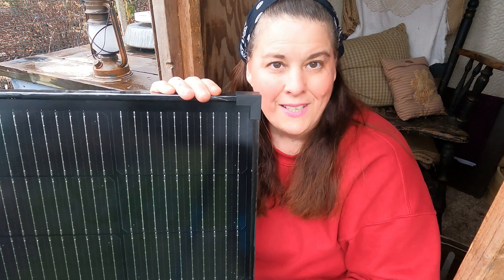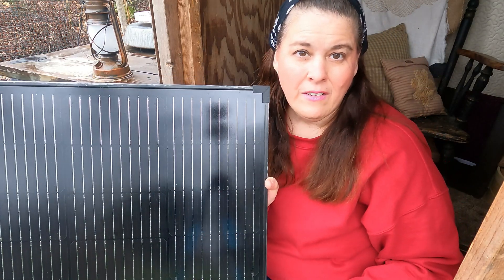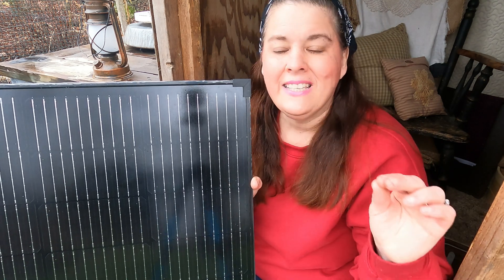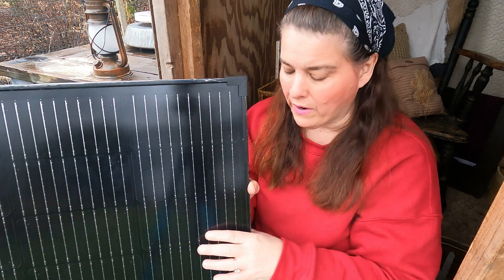Hi everybody and welcome to Scott's Honest Reviews. Today we are going to be reviewing the solar panel. Now this one is not flexible — this is a very large solar panel. It is cloudy today so I'm going to set it up today and then tomorrow when we're supposed to have sun, I will show you how it works.